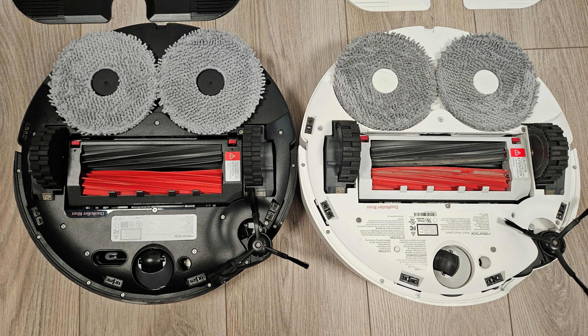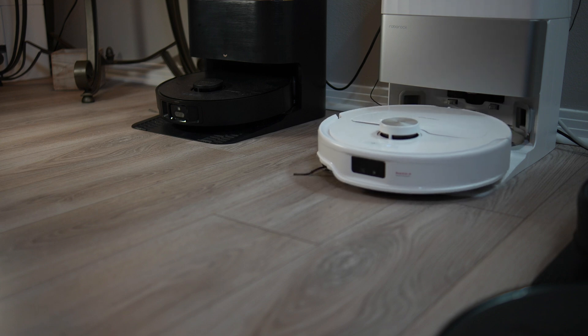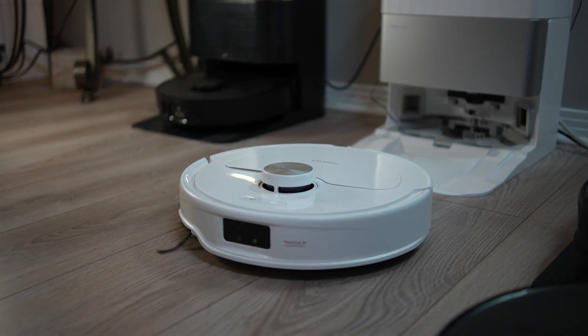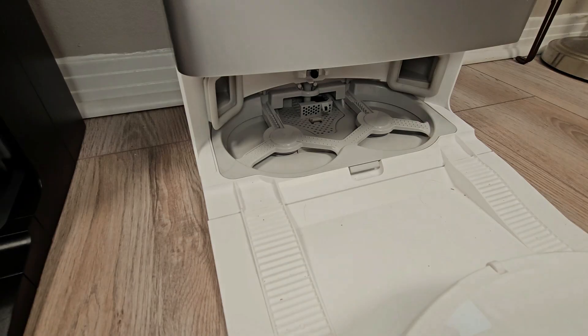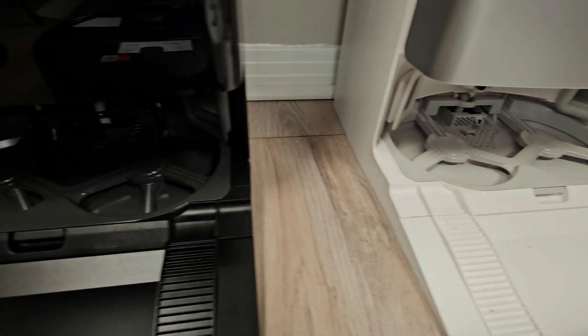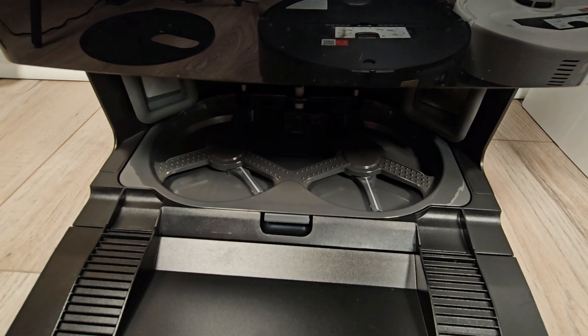For a detailed spec comparison, please refer to my Slim overview video linked in the description below. This video will focus on testing and the key differences to help you decide which model is best suited for your needs. Since both models share the same dock, I've included a link to my Qrevo Master review in the description for comprehensive dock performance testing.